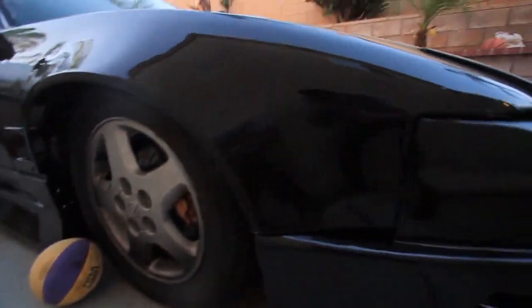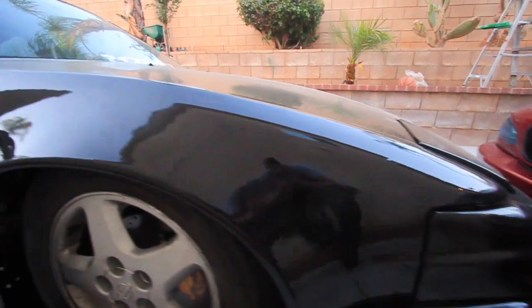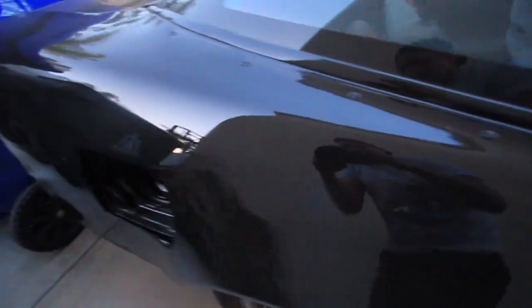Yeah, everything came out really, really good. It looks way better in person - you guys will probably see it whenever you see us out driving. Again, for it being a backyard type of thing, it came out really, really good. So I'm thinking of doing my car this color as well.